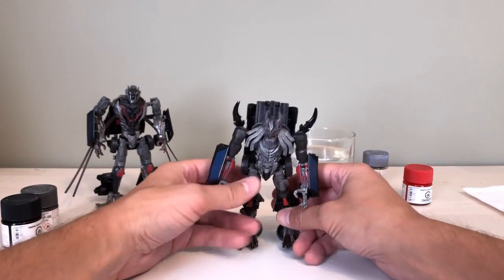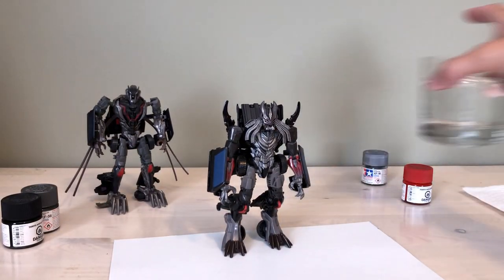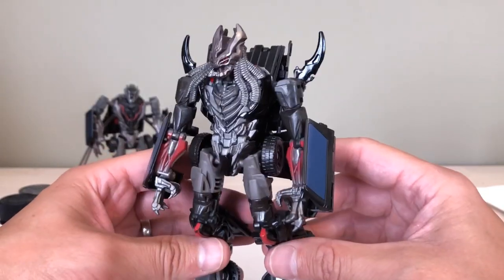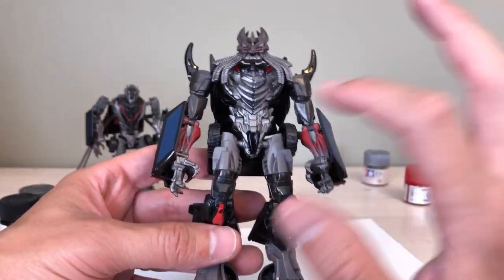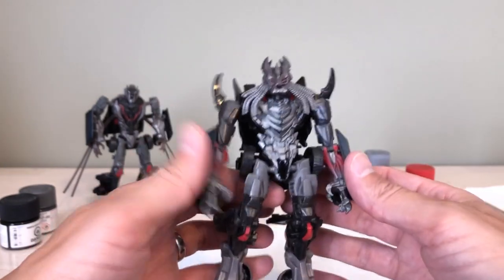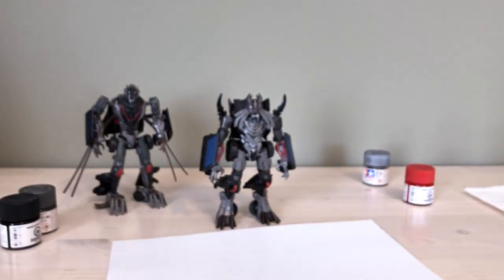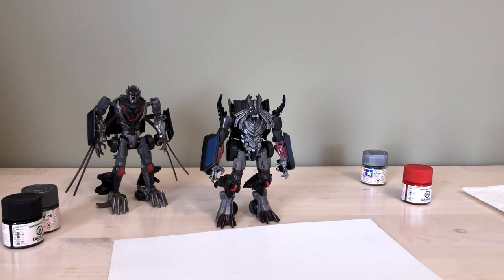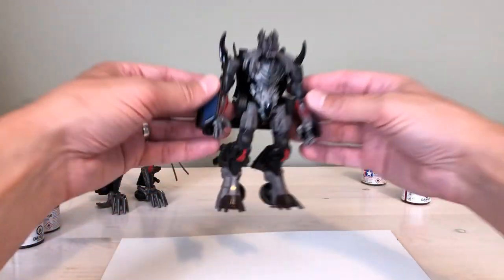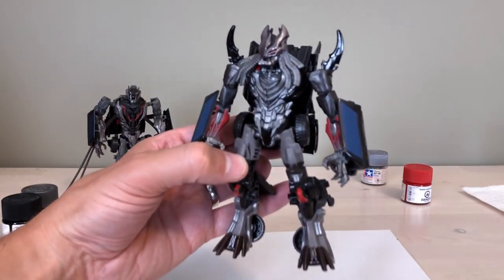There we go — a slightly customized Transformers Last Knight Berserker! I'm definitely going to do more touch-up work and more paint on him, but you can see the general idea. The torso clean-up looks good, I like the black bars on the sides, and I might do more black in the middle. But yeah, those are the basics of custom painting a Transformer. Do your research, decide what you want it to look like, choose your reference, then start small — small touch-ups, small panels, even just cleaning up finger colors from orange to silver.